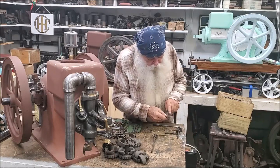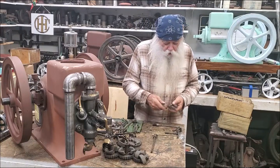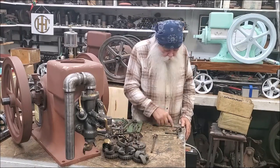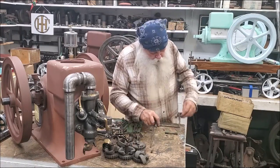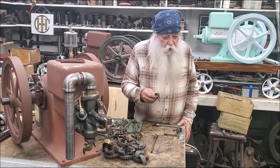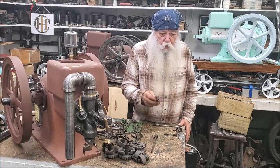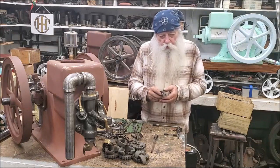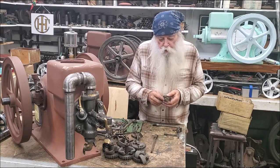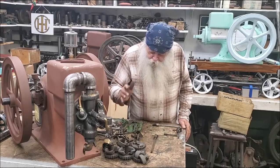This pivot part here screws into the side of the block on the inside after you have that cover off. This right here threads into the block in there, looking like this. And then this piece right here is what pivots to adjust the RPM of the engine — you put pressure on one side of this and it doesn't let your fly balls open as much.